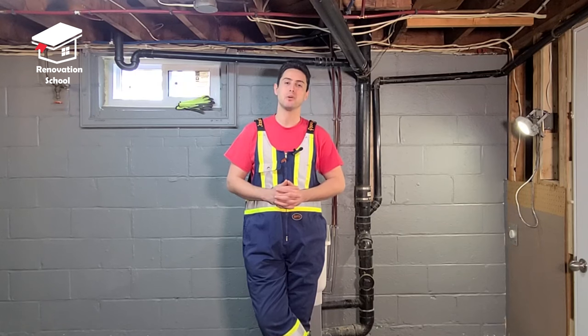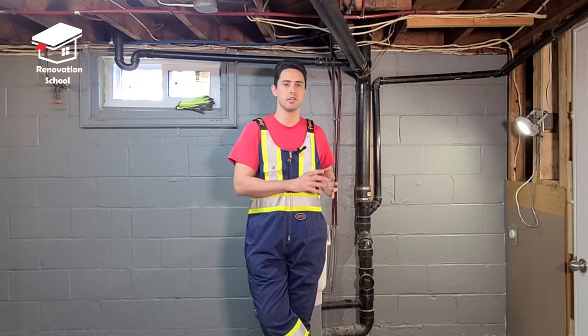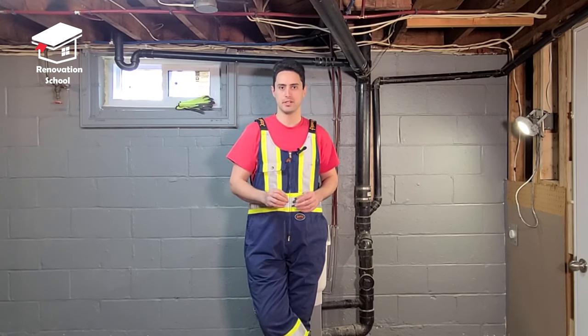What's up everybody? My name is Mustafa and you're watching Renovation is Cool. In this episode, I want to show you how to locate the exact location of your plumbing under the concrete slab.